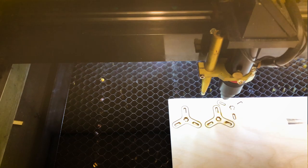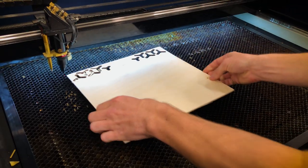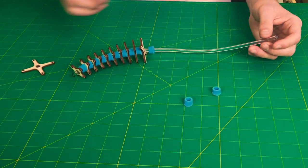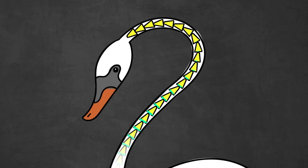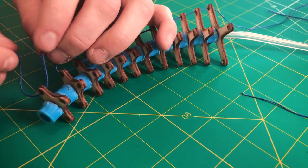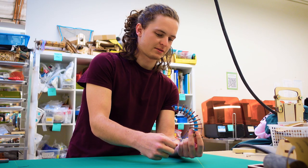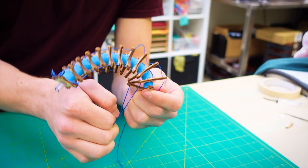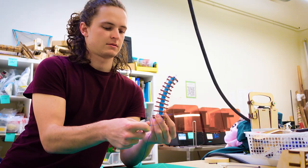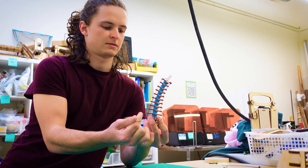For my first prototype, I laser cut a bunch of wood pieces that mimic the shape of vertebrae. Then I stacked them onto a tube with foam spacers, which act like the spongy cartilage between each vertebra in a spine. I passed a string through holes in each vertebra so that when I pulled on the string, the tube would bend in that direction. By pulling on multiple strings, I could make the tube move in really interesting ways — kind of like the way that tendons and muscles move limbs on our body.